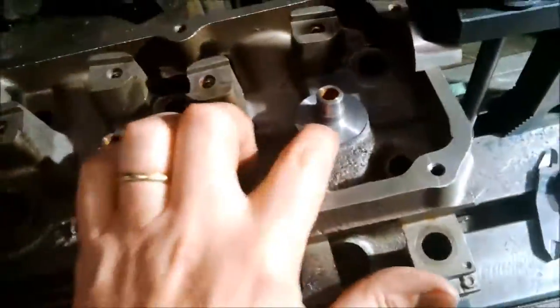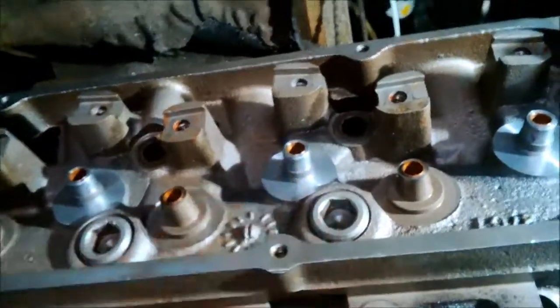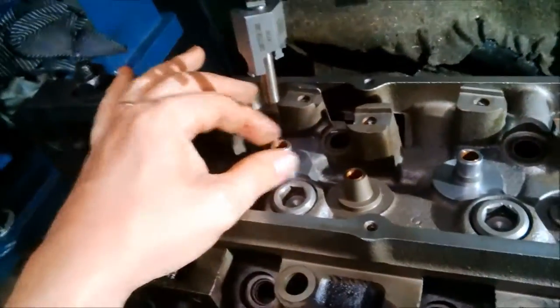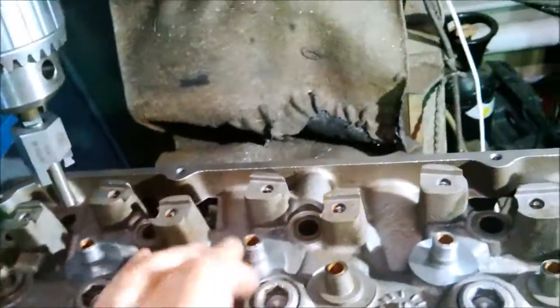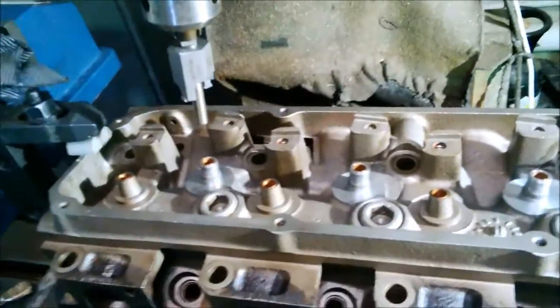Now I've cut all the spring seats on the second head and I've also cut the guides to suit the new Teflon valve guide seals. So all inlets are done — I've just got to cut the valve guide seal stem on the other head now and then I can move on to the exhaust.